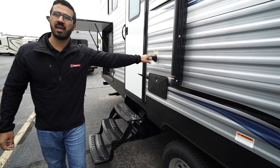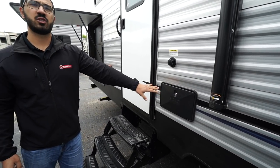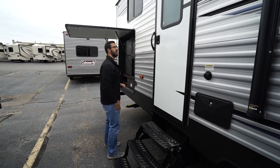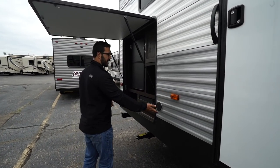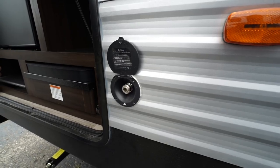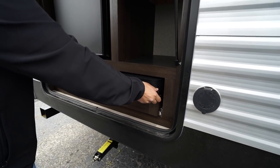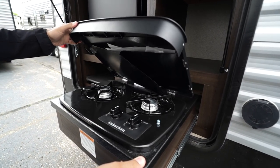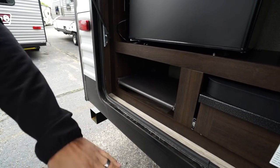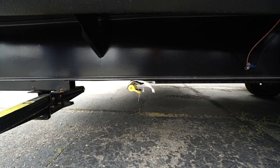A couple steps further back is the black tank flush — just hook a hose up there without sticking it down your toilet. You'll also see an outside shower with both hot and cold water. The secondary entrance here has three foldable steps and a grab handle leading directly into the restroom. A little further back is a spray port — handy if you're back here cooking and the steps are extended, saving you from walking around to the outside shower. There's also a two-burner outdoor cooktop with a pullout prep station and a propane quick-connect underneath for the cooktop or a grill.